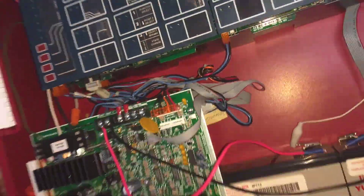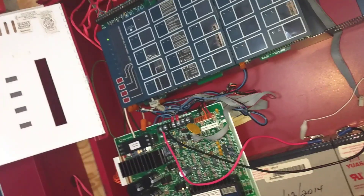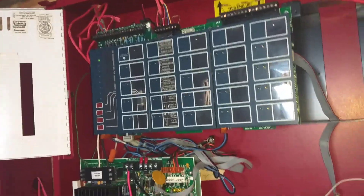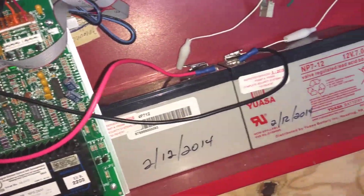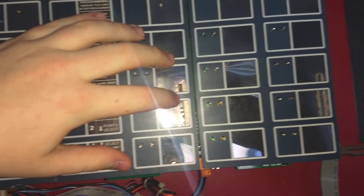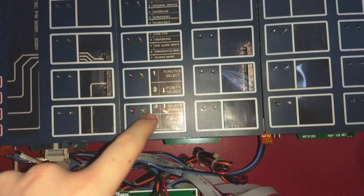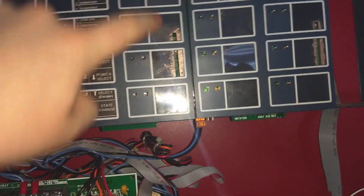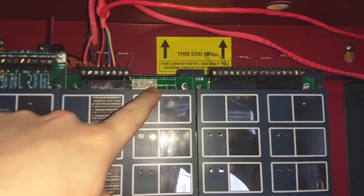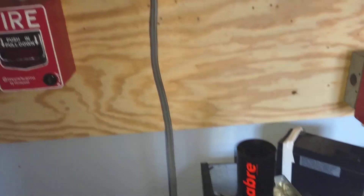For those of you who are curious to know, the Notifier equivalent of this panel is the System 500, which some of you guys have seen in other videos — like Nu8 Server Alarm had a System 500. So this is the Firelight equivalent. This is the main CPU. This is the zone card. As you can see, this panel with this zone card only has four zones. There could be room for eight, but it just wasn't added on to this card.